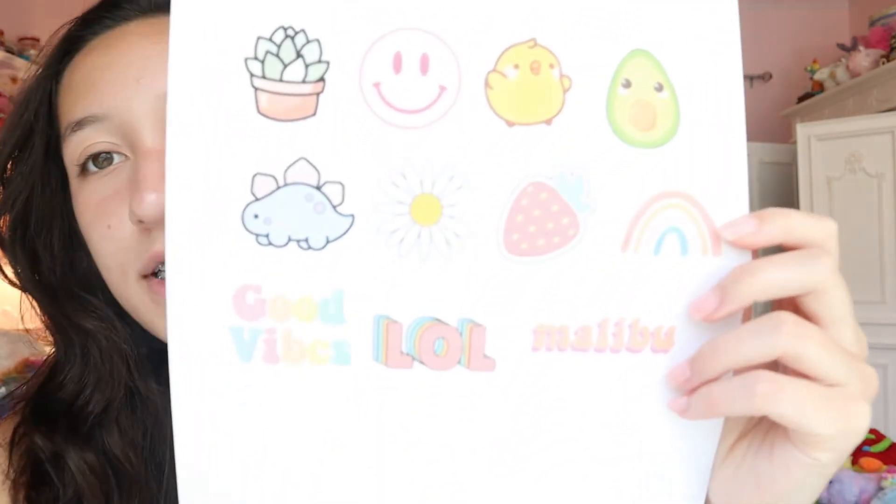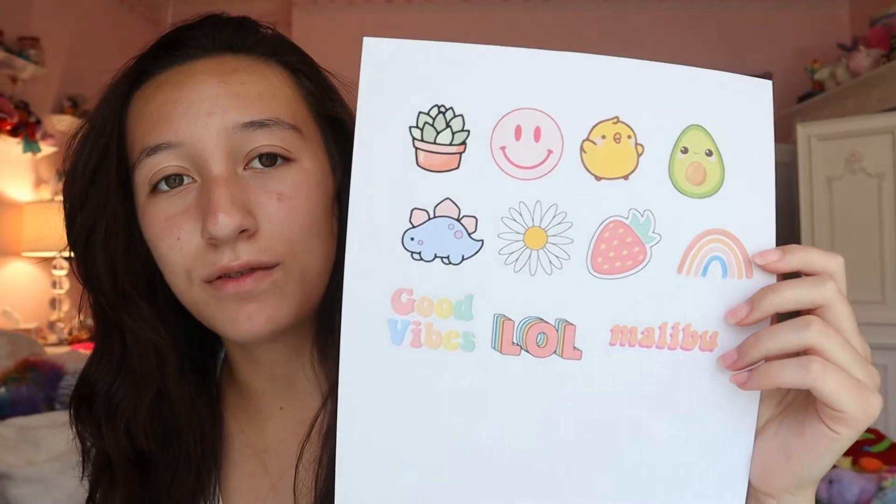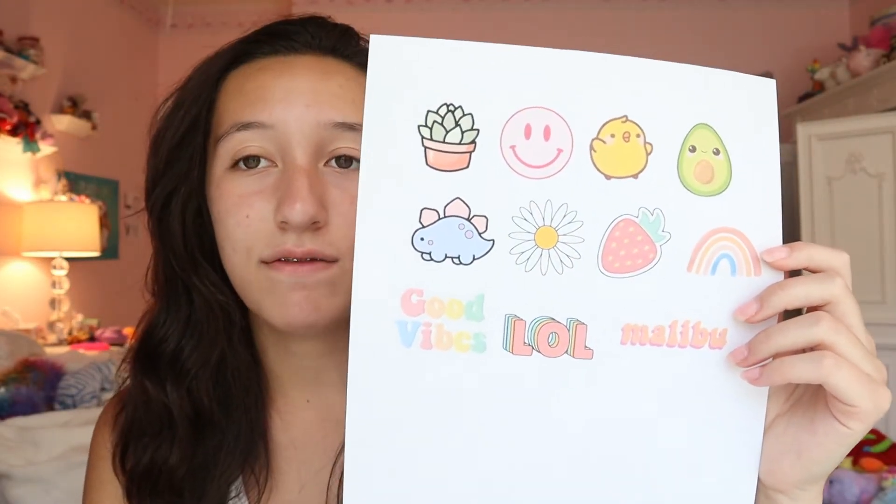Without further ado, let's get right into the video. The materials you're going to need are some clear packaging tape — it just needs to be clear tape, it could also be smaller tape. You're also going to need some scissors, and finally some wax paper or parchment paper. The most important part: you're going to need some images that you print out, or you can draw your own stickers, or even use photos.